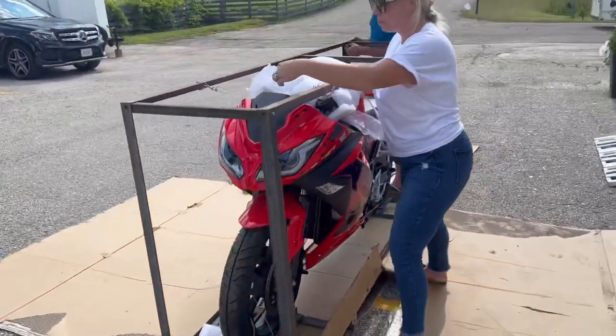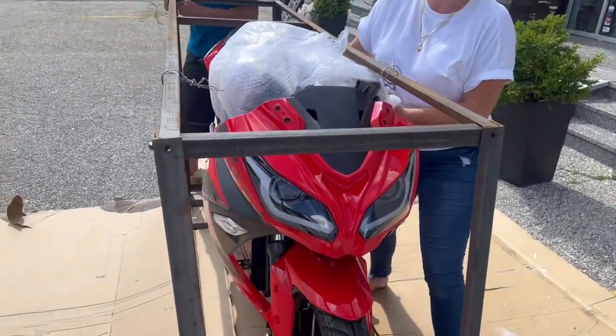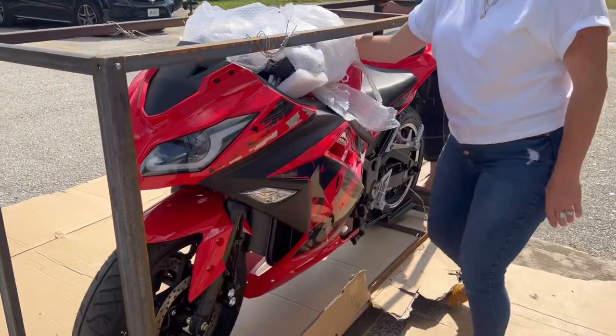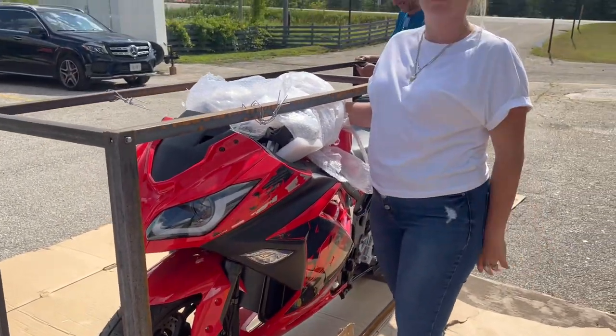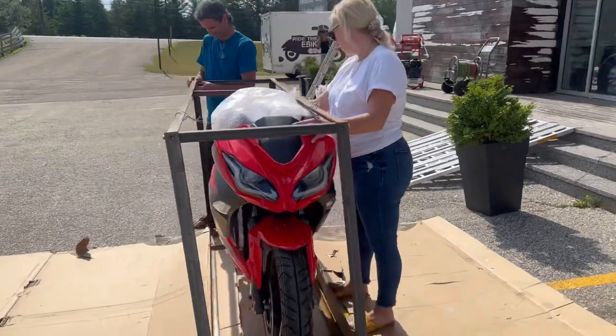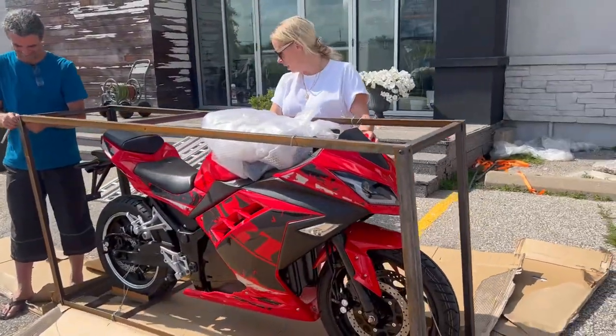When you get the bike, you have to put on the windshield, the handlebars, the pedals, and the plate — that's literally all you have to do. You need Allen keys; it's not a big deal. It really is very easy.